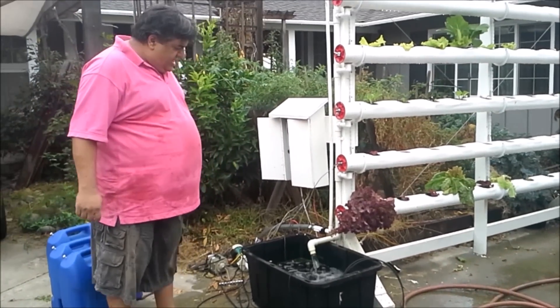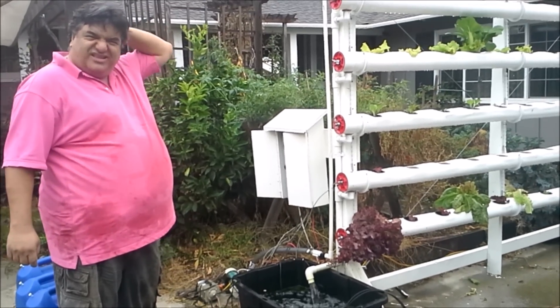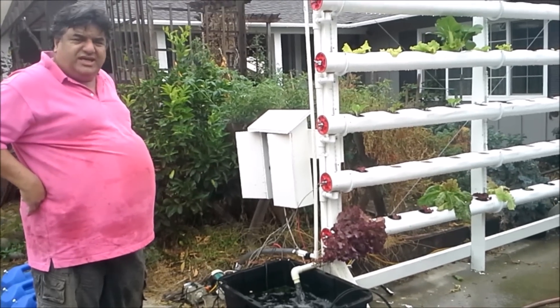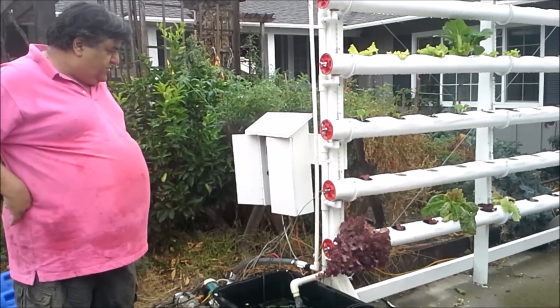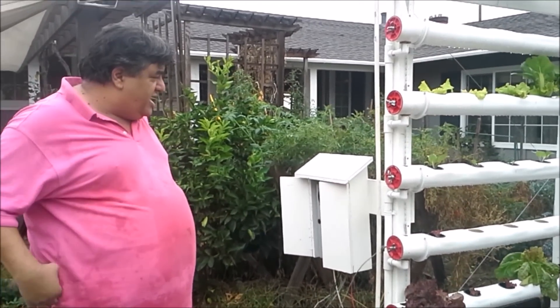Hi everyone, this is my new hydroponic system that I put together about two months ago. I've been getting a crop every five to six weeks from seed all the way to a full plant, because I got a lot of ideas from the internet, various people put them together, and I came up with this.